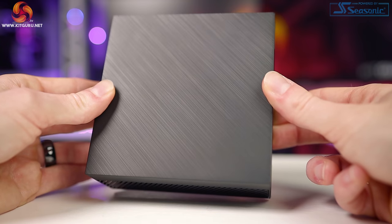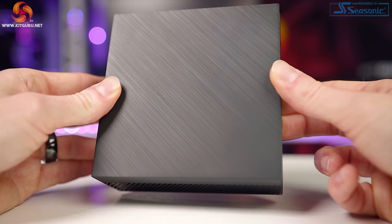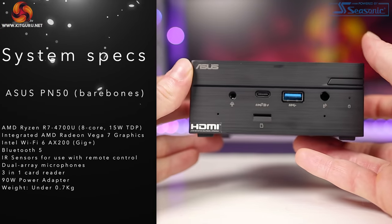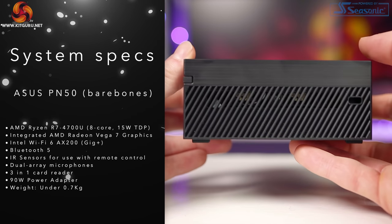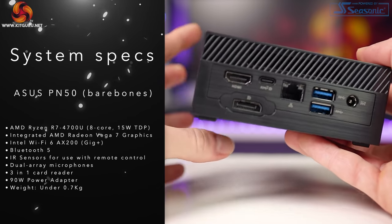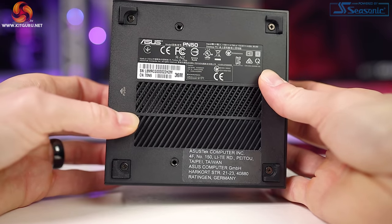For the size of this unit, the connectivity and IO is excellent. There's more than enough for most casual users and plenty for those that want the most out of this little system. Our review model came with an AMD Ryzen R7 4700U APU with integrated AMD Radeon Vega 7 graphics — an 8-core, 15-watt TDP chip with a base clock of 2.0 GHz and a max boost clock of up to 4.1 GHz.